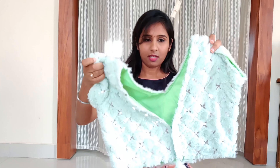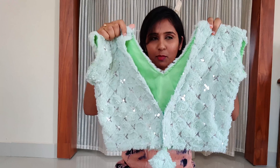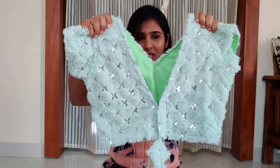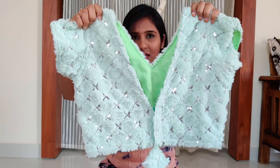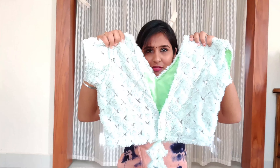First blouse: sea green color fur blouse. First, cloth and fur tone. This is a silver color sequence — this is a big one. Front and back, I ordered a v-neck.